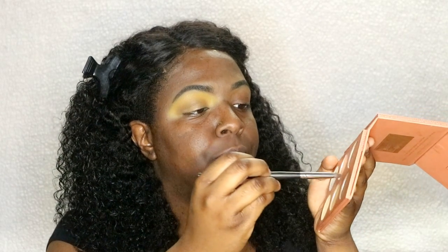I'm going to take the Morphe M222 brush and go into the contour part of the It's My Rare by BH Cosmetics palette. I'm going to go into Brownie Bright, sweep that onto the brush, and really concentrate it on the outer corner of my eye.